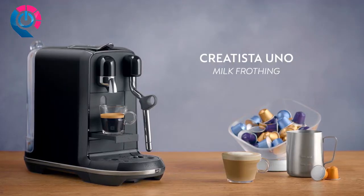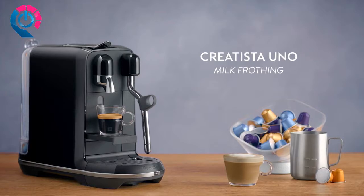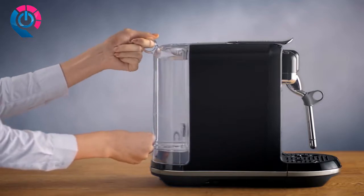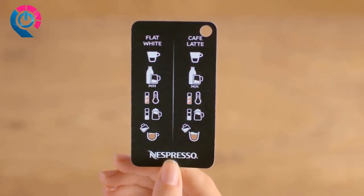This tutorial will guide you through the everyday use of your Creatista Uno machine and show you how to prepare a cappuccino. To start, fill the water tank with fresh potable water. When preparing milk recipes, you can easily follow the steps on the quick recipe card attached to your Creatista Uno machine.